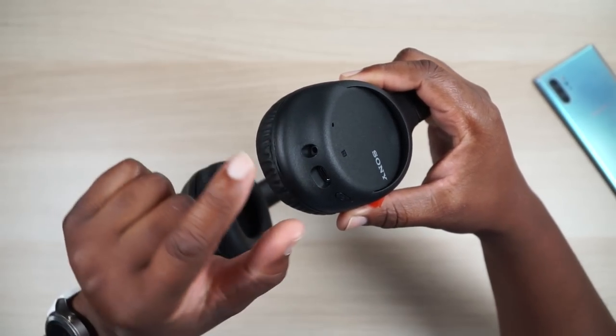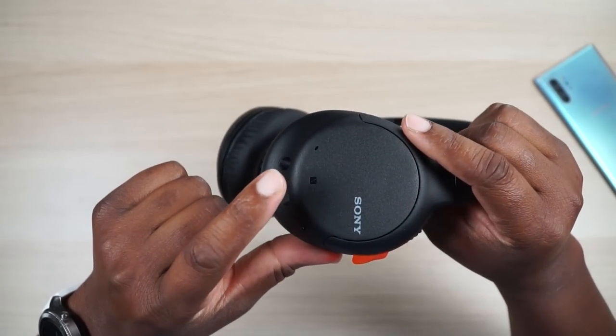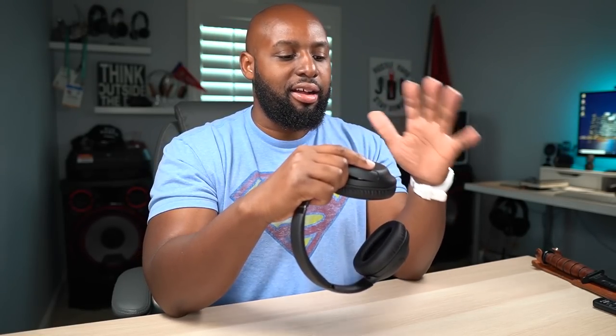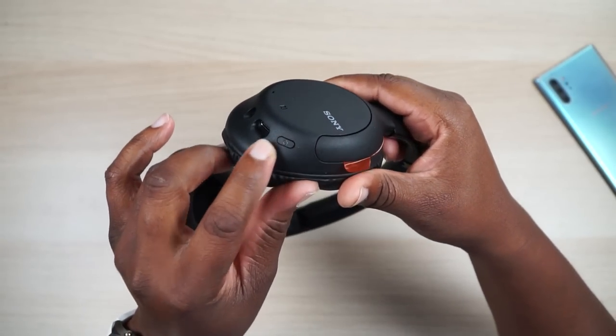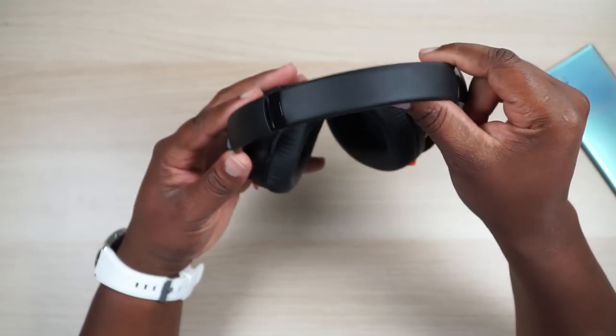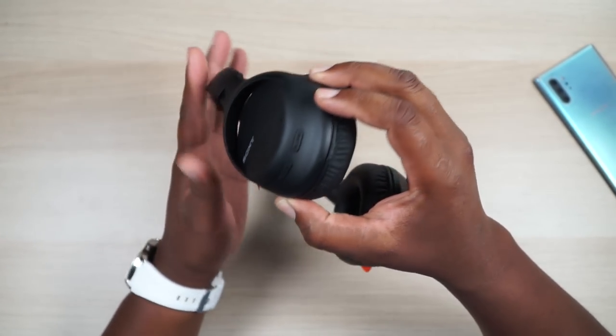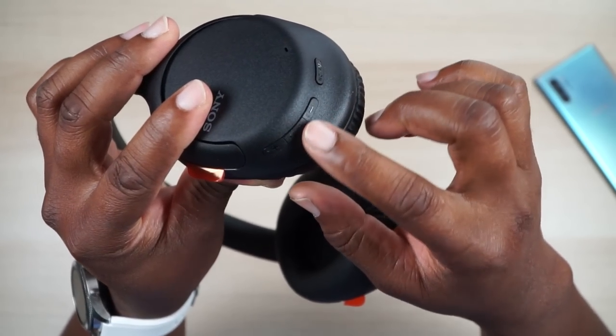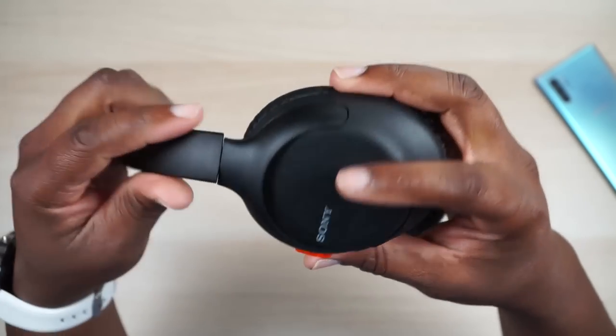Let's take a field trip around these before we get into sound and noise canceling. You've got your 3.5mm input and NFC - I love that they still included NFC because you can just pair these real quick with your phone by tapping. I wish they'd implement it so you could tap again to turn the headphones off - that would be great, Sony, if you're listening. The power button is over here: press and hold for power. On the other ear cup you've got the noise canceling slash ambient sound button, then play/pause and volume plus and minus.